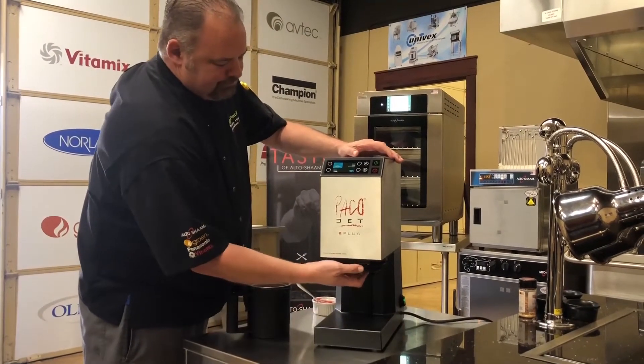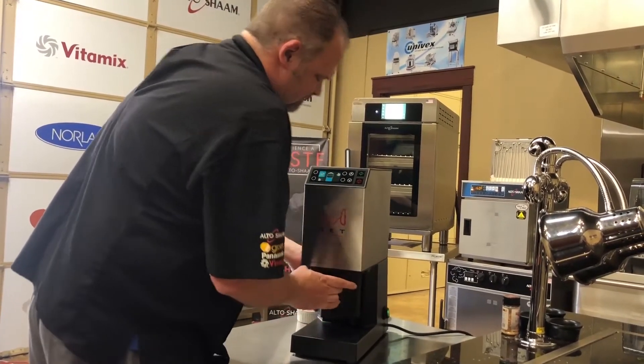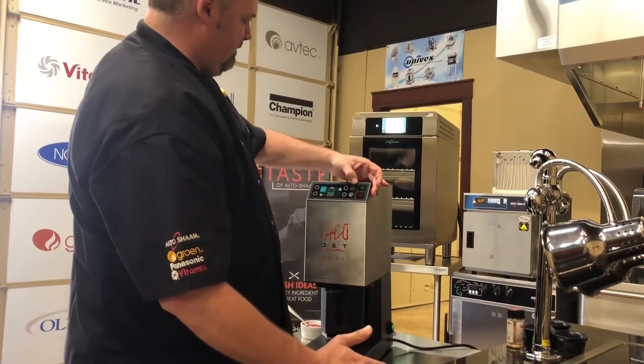Put our blade on. Now we're going to take our beaker and put that on. We're just going to do — I'm thinking two portions.